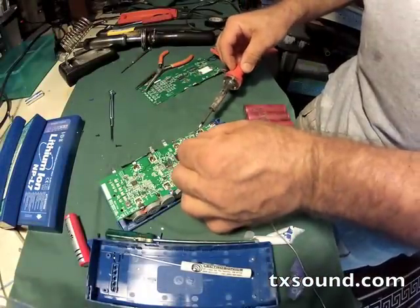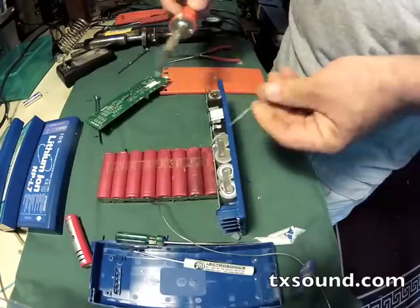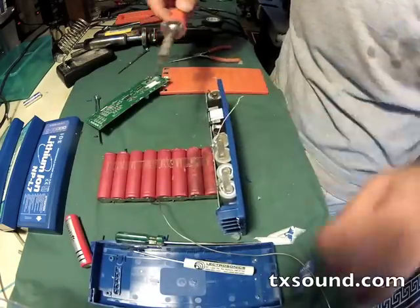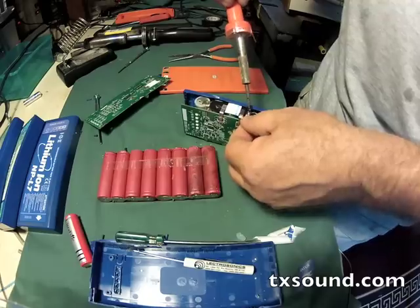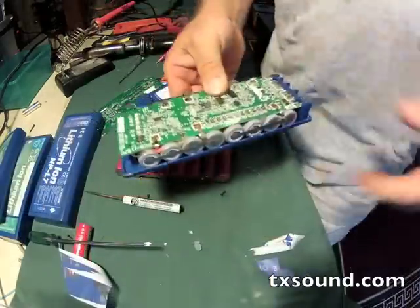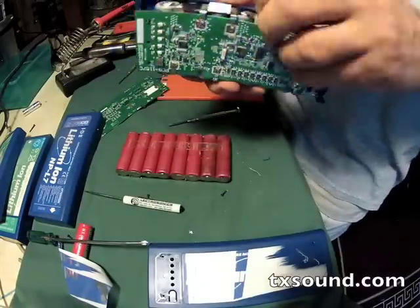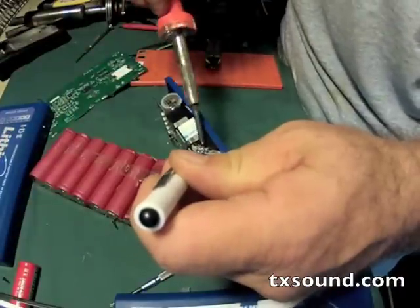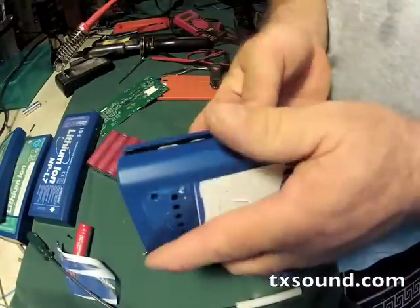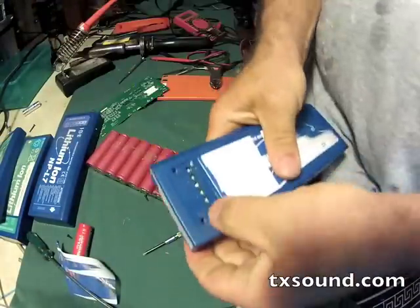Now we're going to solder the new cell pack back into the case of the IDX, making sure all the solder joints are good, clean, and flat — because there's not a lot of space inside that case and if any of your solder joints protrude you won't be able to fit the case on. Before I close it up and seal it permanently I'm going to put this on a charger and see if it'll accept a charge, before going to all the trouble of sealing it back up.